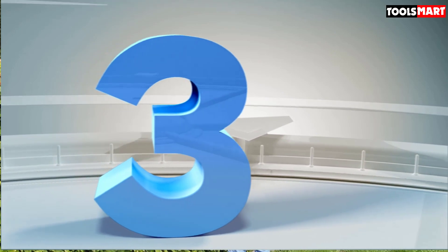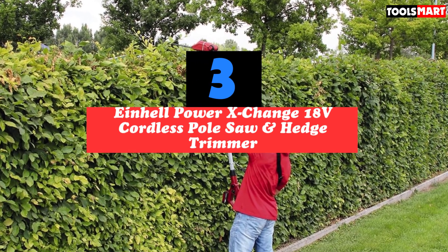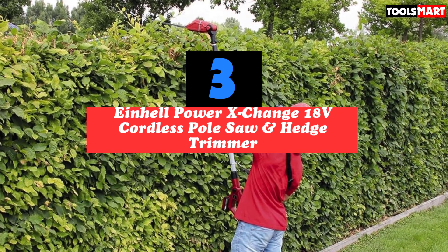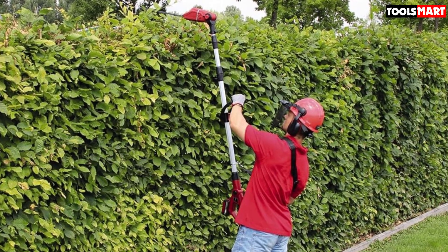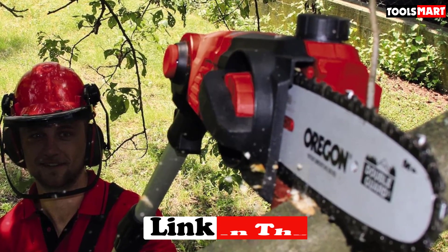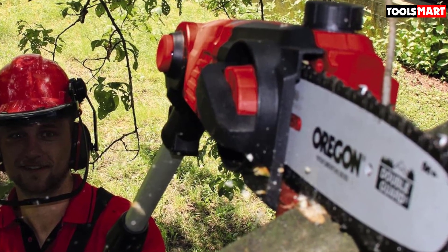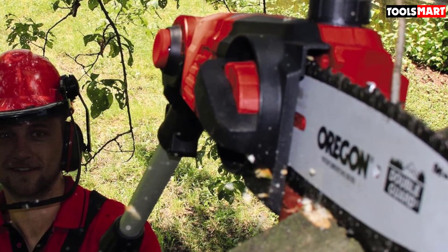The third product on our list is the Einhell Power Exchange 18V Cordless Pole Saw and Hedge Trimmer. If you're after a quality two-in-one tool, the Einhell Power Exchange 18V Cordless Pole Saw is a good choice. This tool doubles up as both a saw and hedge trimmer, and it comes with a continuously adjustable aluminum handle that extends from 88 centimeters to 182 centimeters. Assembling this pole saw took just a few minutes and was very simple — it comes with the battery and charger included, so you'll just need to make sure the battery is charged.